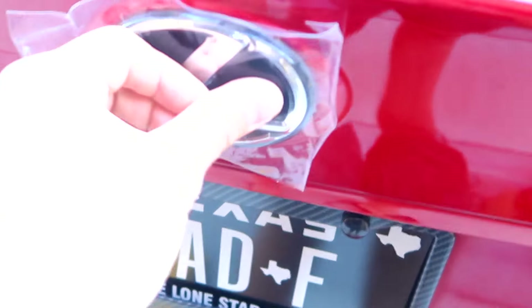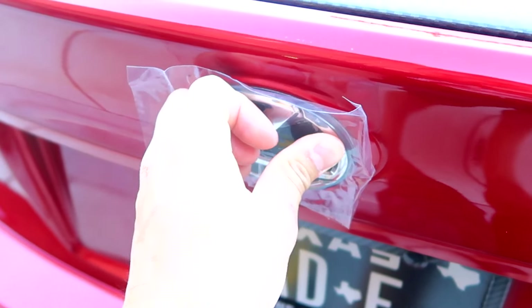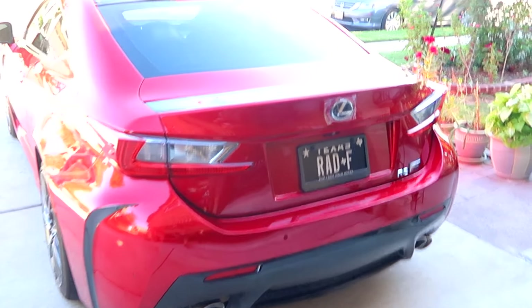Once it's on, go ahead and apply some pressure for a good 30 seconds or so. The reason I heat it up first is so the tape can be nice and sticky. Just apply constant pressure on it for a good while.